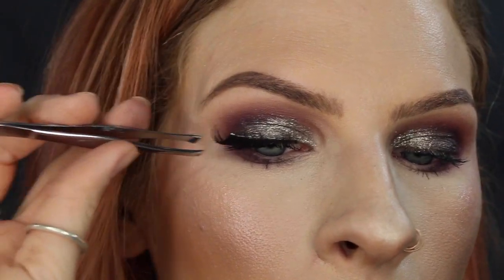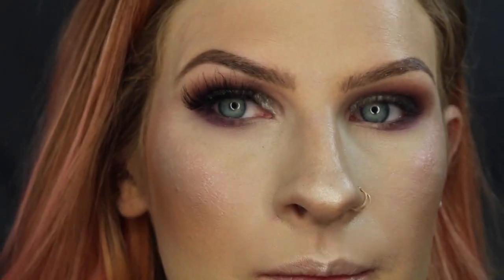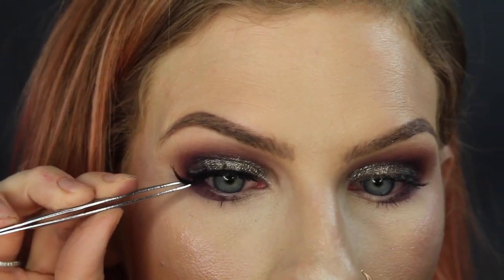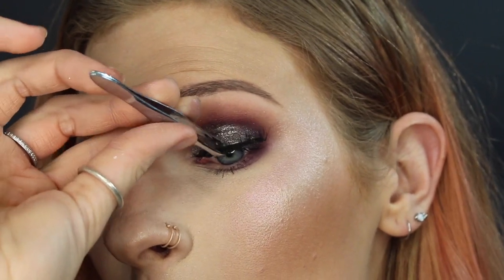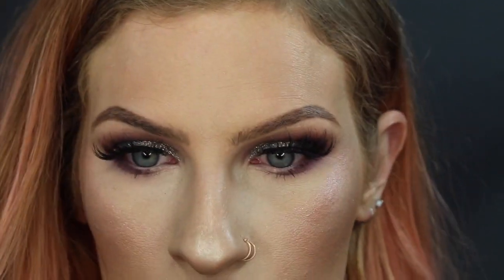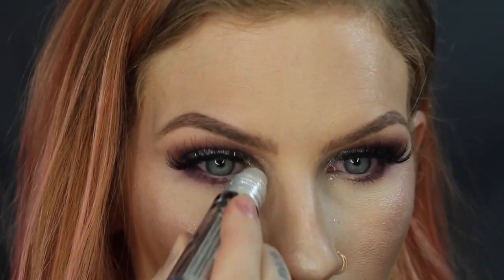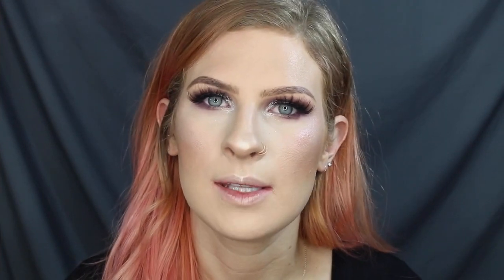To finish off this look, I'm just going to apply some Queen V Lashes. These are just going to add a little bit of extra drama to the smoky eye. I also want to put a little bit of silver glitter.